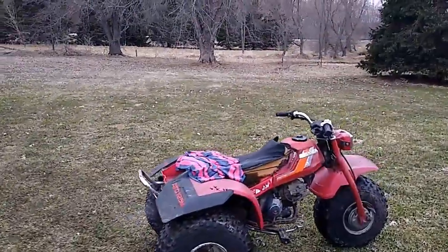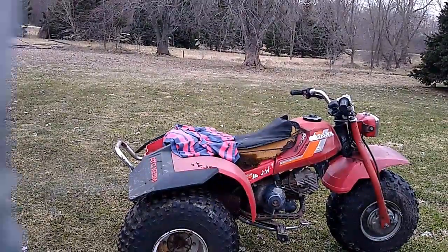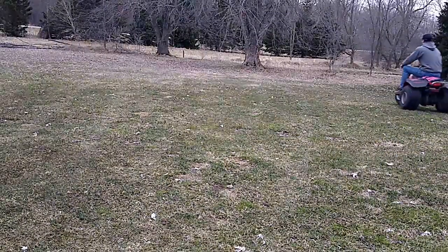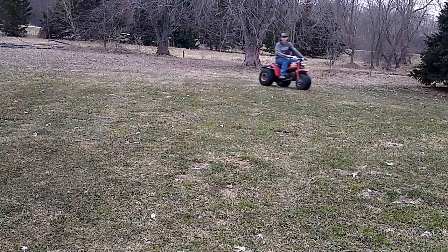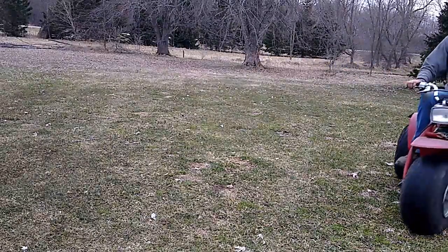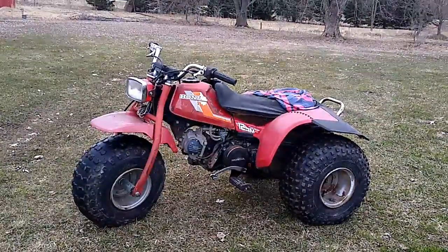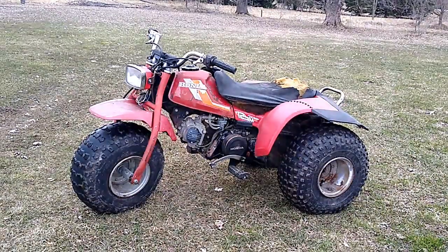Here we go guys — it is smoking a little bit, but not bad. Well there you guys go, there is the 125m. Pretty rough shape, but it does run and drive.